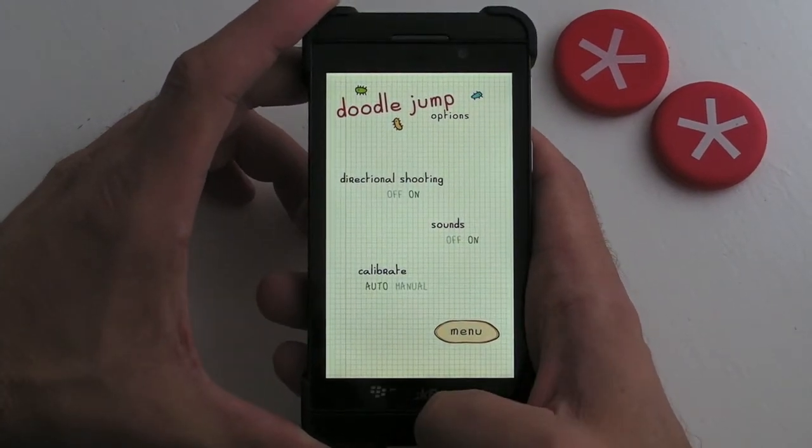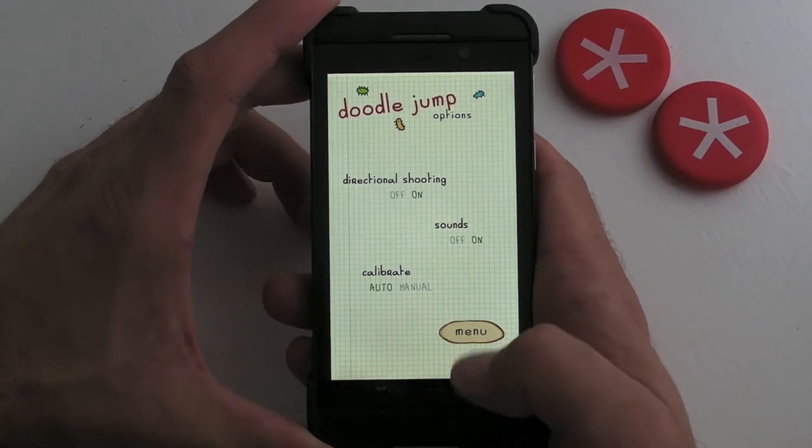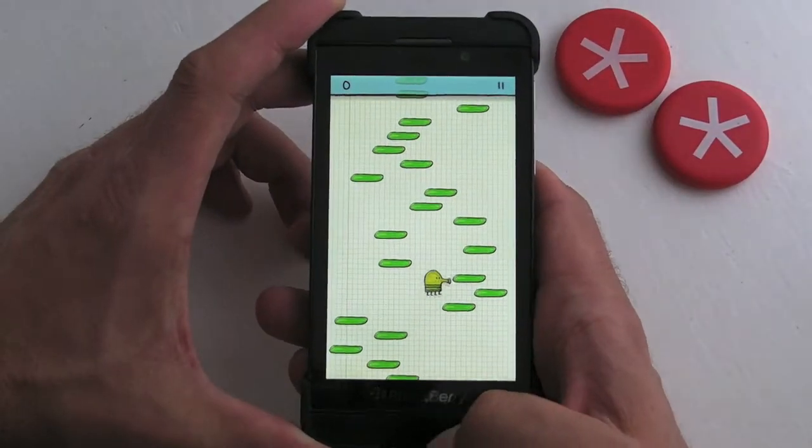In the options there's only a couple of things — you can turn the sounds and the directional shooting on or off, and you can calibrate it. But let's just jump straight into the gameplay.